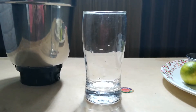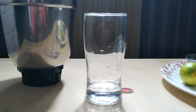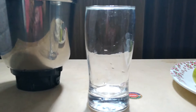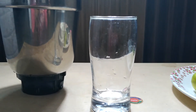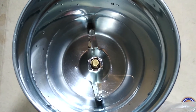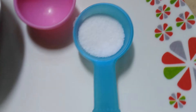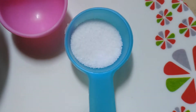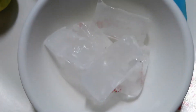In this video we will see how to make lemon juice. I have taken two glasses of water using this glass into a mixer jar, one lemon, sugar, one tablespoon salt to taste, and around one-fourth tablespoon of ice cubes — six in total.